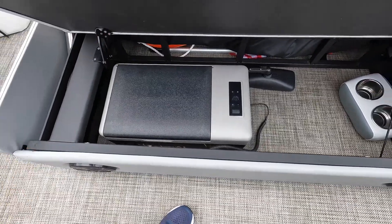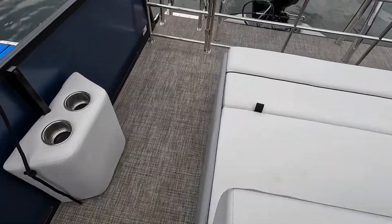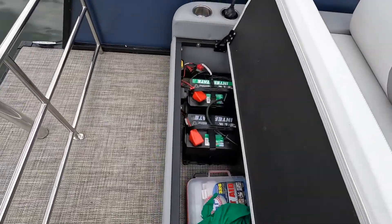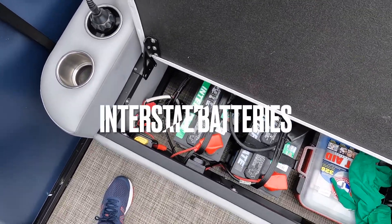I used to put the external battery in the back, but I don't have to do that anymore because I installed an extra accessory battery. I also put some protectors over it just in case anything hits them.